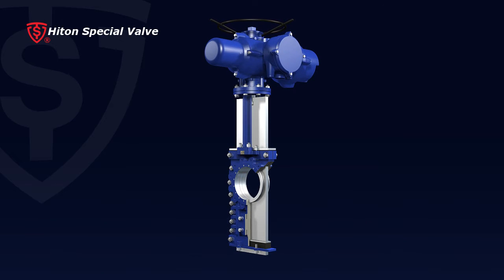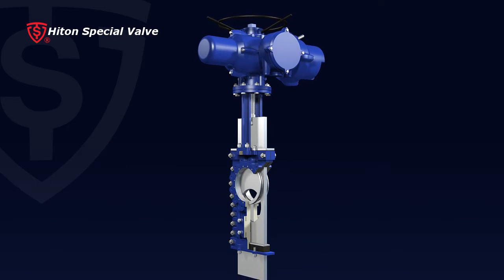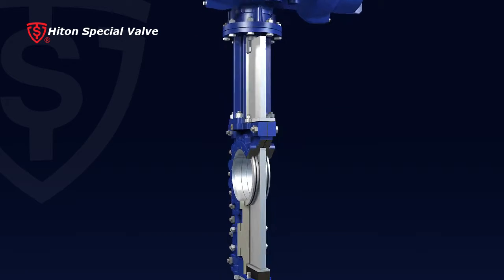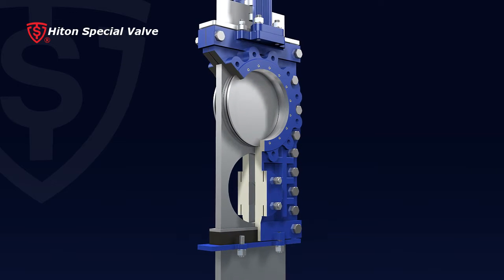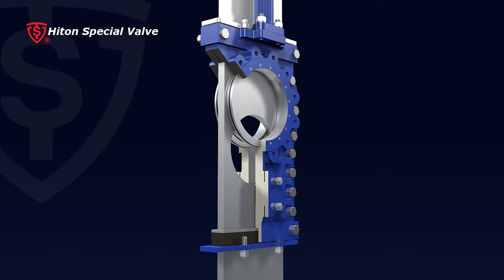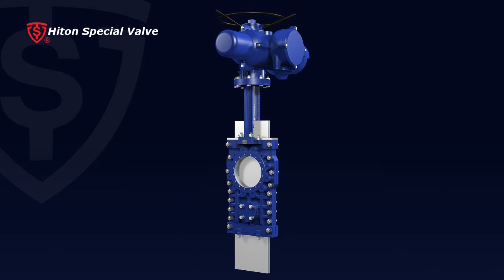Based on normal Conduit Knife Gate design, this valve is updated with enhanced performance to be adjustable to severe applications, such as flow with media crystallization, precipitation, dry ash, or concentrated residue. The Through Conduit Knife Gate Valve has advanced features as following.